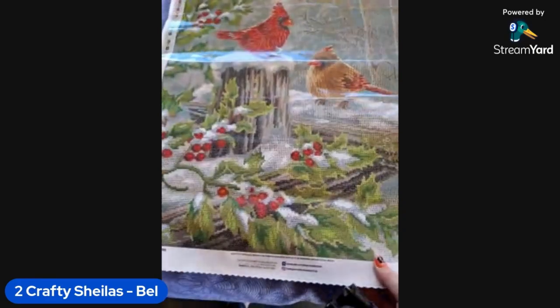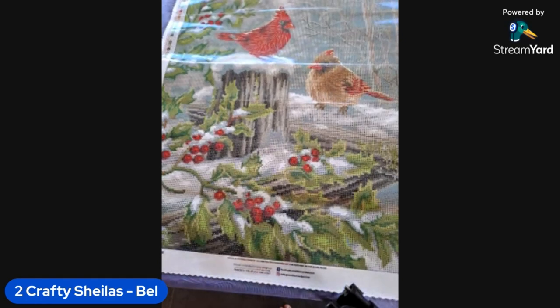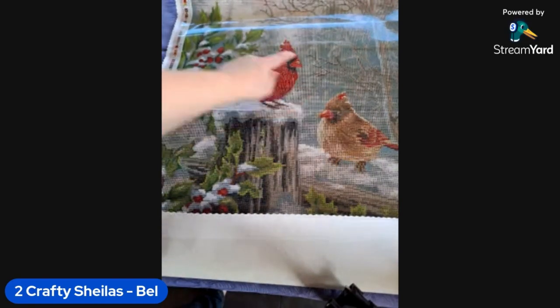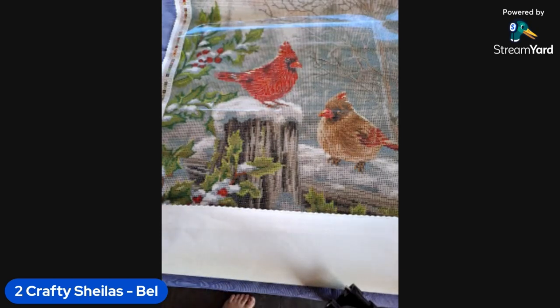Donna is being paid for her artwork when they use it in diamond painting — as she should be! AB number one is that really pale yellow 129 — there wasn't tons of it. Oh, there really is only a little bit. Just really subtle but gorgeous.